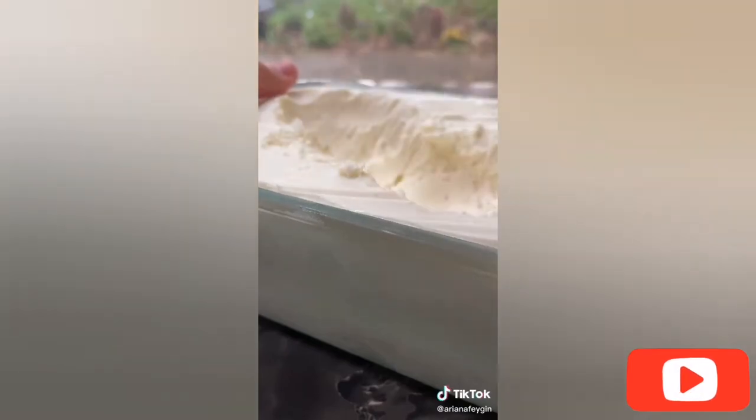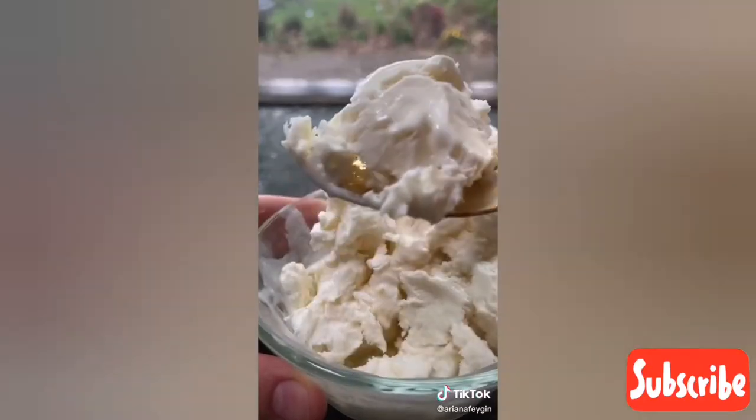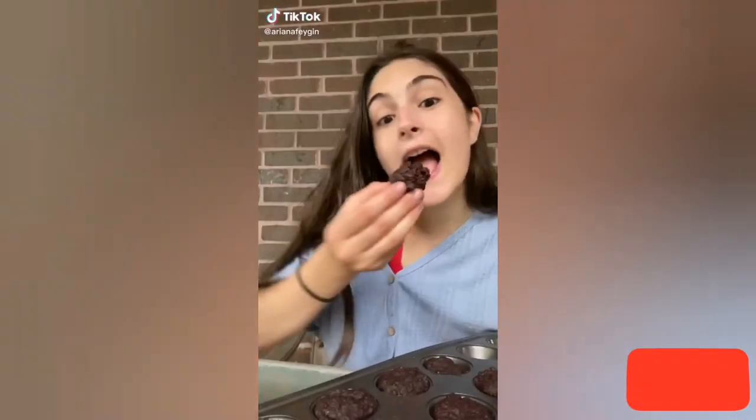And then look at that — you have the most beautiful homemade ice cream. It's so creamy and delicious, I cannot get enough. If you love ice cream you have to make this recipe.